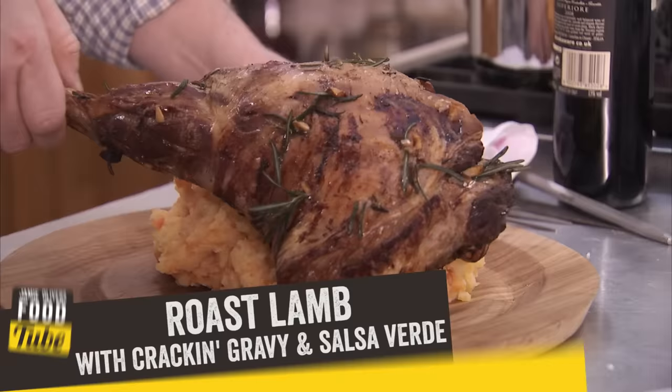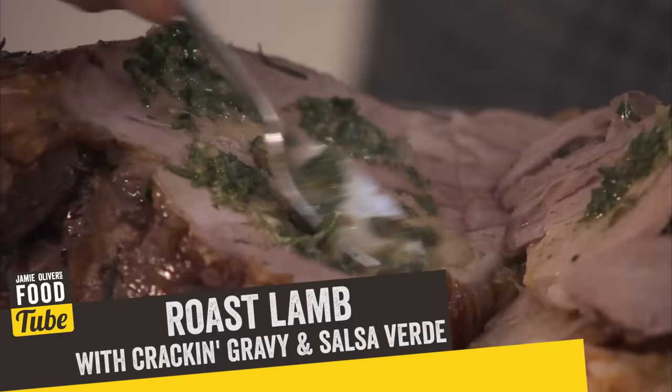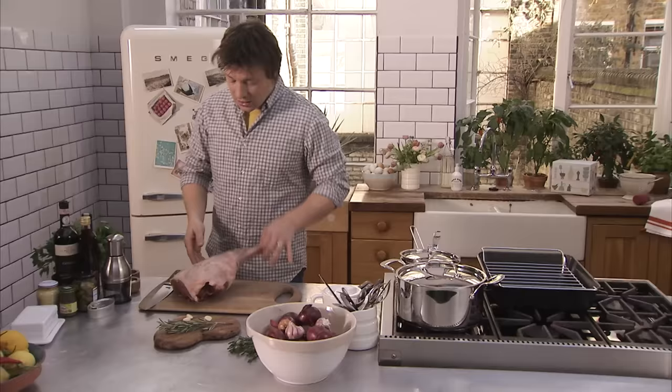We're going to do a beautiful roast lamb, easy gravy, and an amazing Italian version of a kind of mint sauce that you're going to absolutely love.